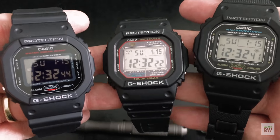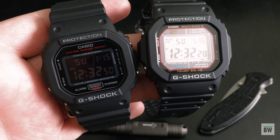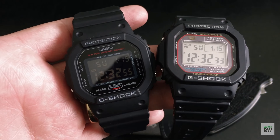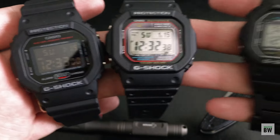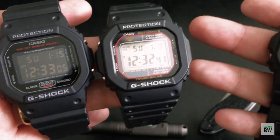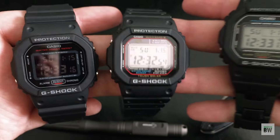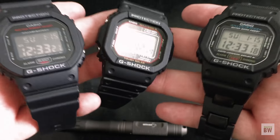If you're unfamiliar with G-Shocks, what exactly is the draw? Well, they're incredibly accurate and you can do quite a lot with them. You have a chronograph with 1/100th of a second accuracy, a countdown timer, hourly notifications, and you can set up to five different alarms. Each one has an LCD display, and pressing a button gives you a backlight that lights the display up for one second — really handy at night.